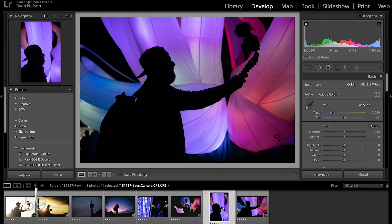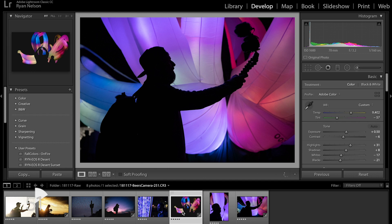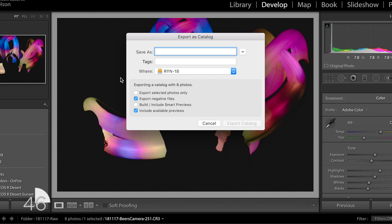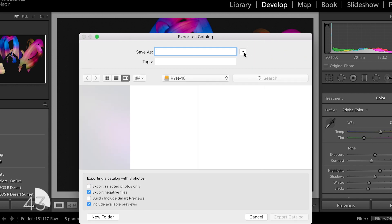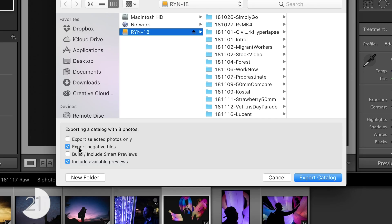So with Lightroom open, I've got these photos that I've been working on, but I want to take these from my external hard drive and put them on my desktop. So what I want to do is go up to File and then go down to Export as Catalog. Then I'll expand this window out and give it a title and also make sure I'm saving this to my external hard drive. Now down here, if you just want to export the selected photos, you can just select those photos and then export selected photos only. That way you don't have to copy over all your trash photos, all your reject photos — you can just copy over the good photos.